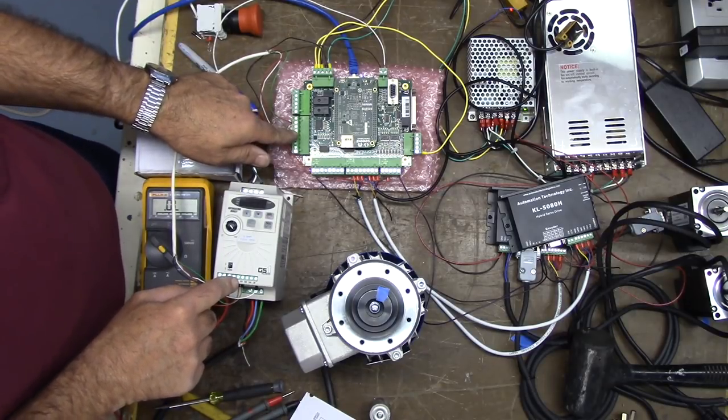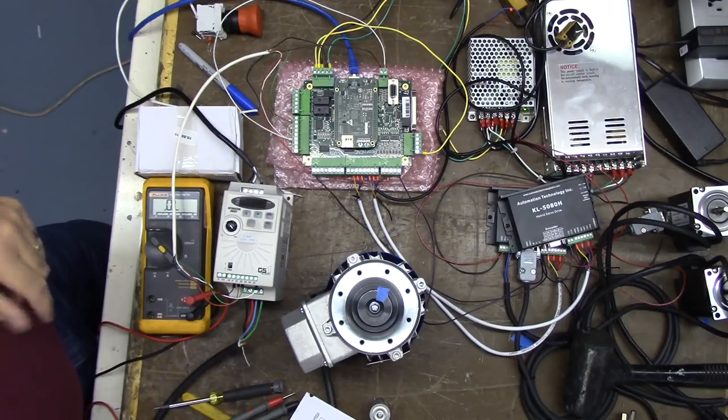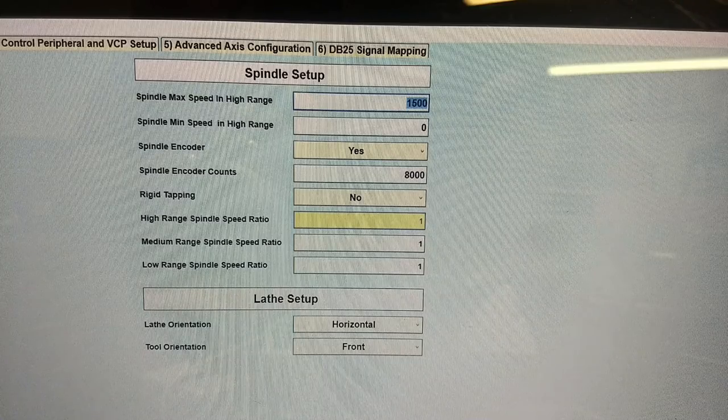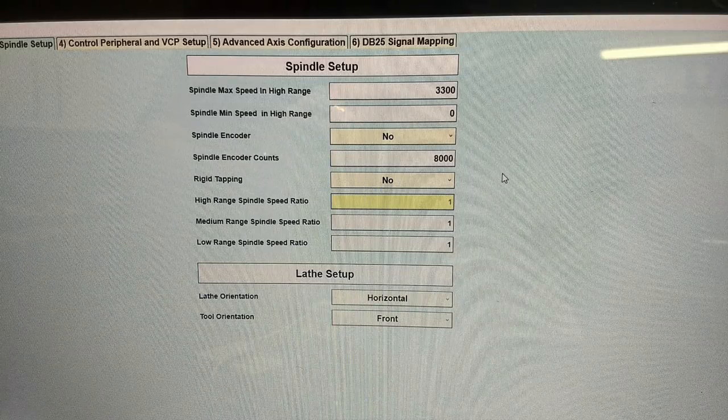So now I'm going to go into spindle setup. Here's a screenshot of the wizard page on spindle setup. The max spindle speed in high range is 1,500 — we want to change that to 3,300, because we know our max spindle speed is 3,300. We do not have a spindle encoder, so we're going to set that to no. Our minimum spindle speed range is 0.